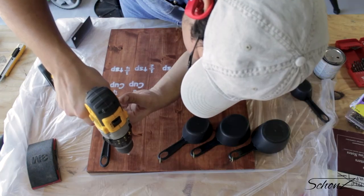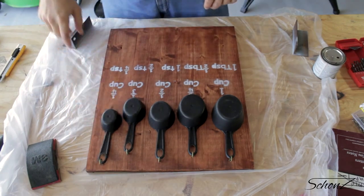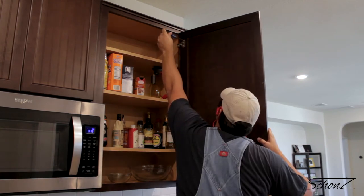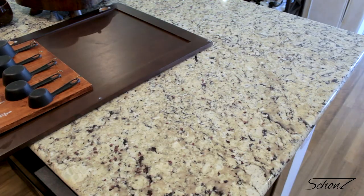Pilot holes are a much better way to go — it was way easier to screw them in after you drill the pilot hole. Finally, let's get this board up there. To make lining up the board on the cabinet door easier, I'll take the door off to mount the board on there.